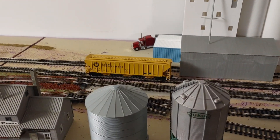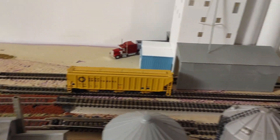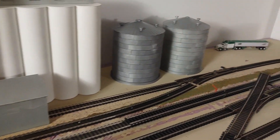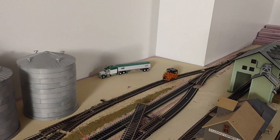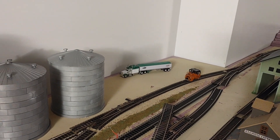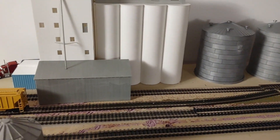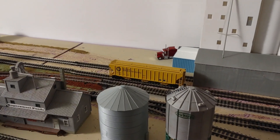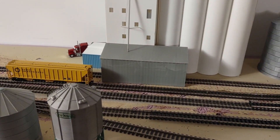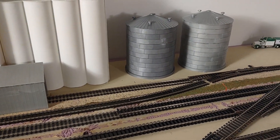That time of year again — we're back at it! I'm down here today and I'm going to get the new cork laid for the mainline, get the mainline put down with the switches and everything, so I can at least run some trains while I'm working on the rest. I'm going to focus on this area, get the track laid, get everything completed and scenic.